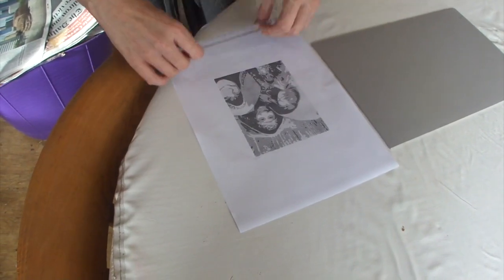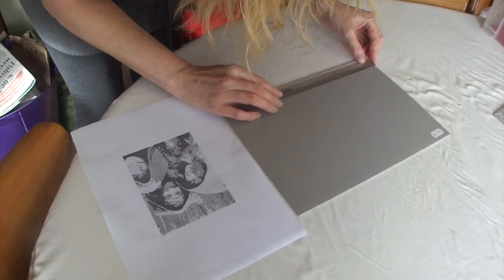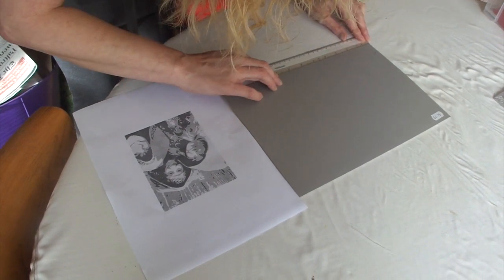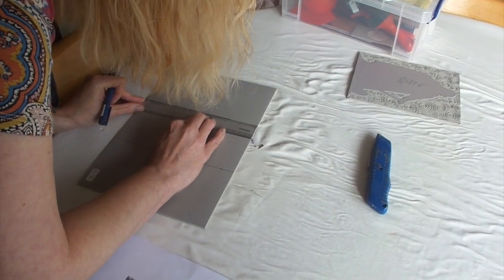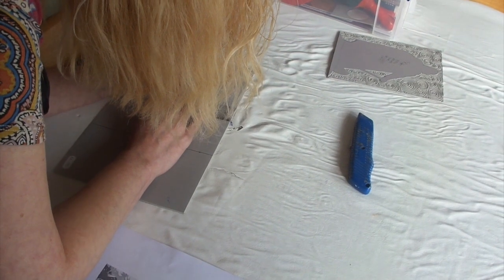4 inches, so that would be 12 we'd need. It's a pity we weren't taught imperial as well as metric at school. It's probably 3 eighths, I suspect.